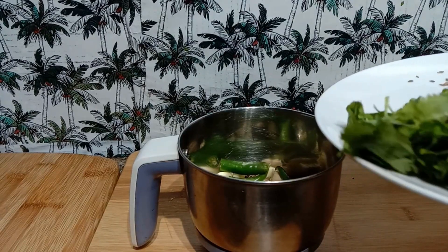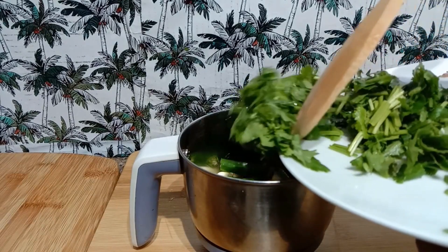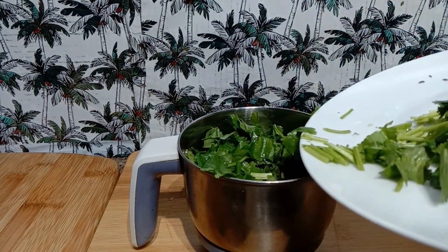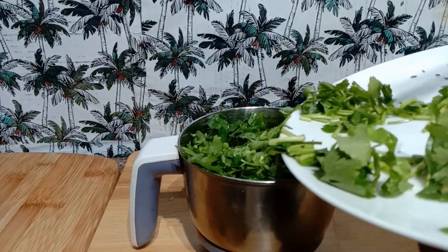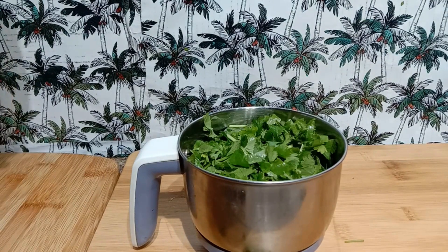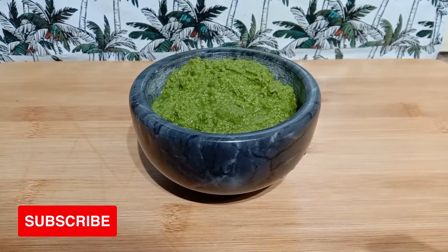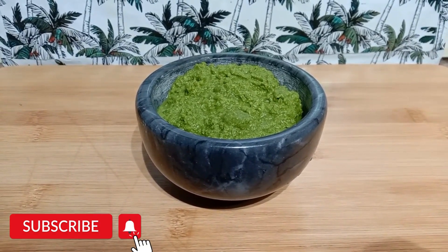Finally, I'm going to add the chopped coriander. Now I'm going to grind this with a little vinegar into a fine paste. Here friends, we have the green masala that is ground, and it can be stored in the refrigerator for around a month.